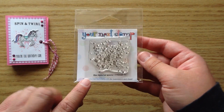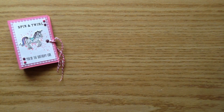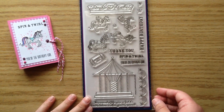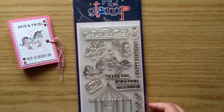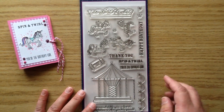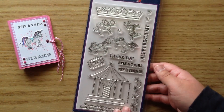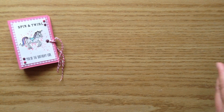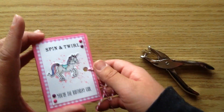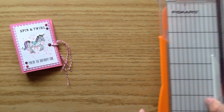For the stamp sets, I used this little tiny stamp set called Mini Alpha Ink Splatter — it's a nice tiny size and it fit absolutely perfectly, creating a sweet little background for the unicorn. For the unicorn and the sentiments, I used the Spin and Twirl Carousel Set. There's the little unicorn, and I also used the 'You're the Birthday Girl' sentiment from that set. I also used the coordinating dies, and the Your Next Stamp Wire Snips to trim apart the dies, plus a little hole punch for the twine.